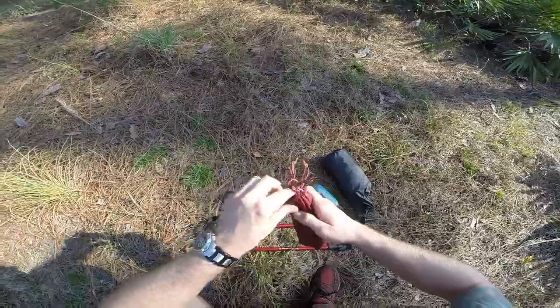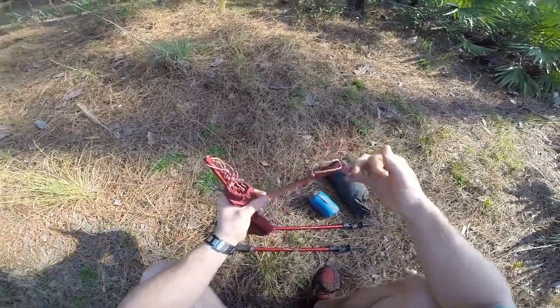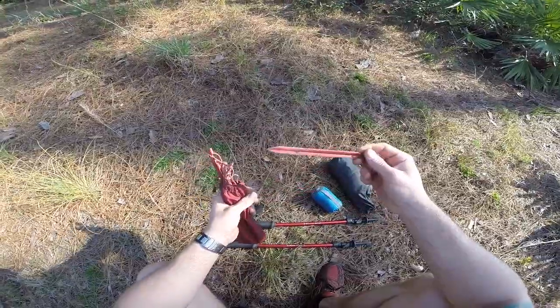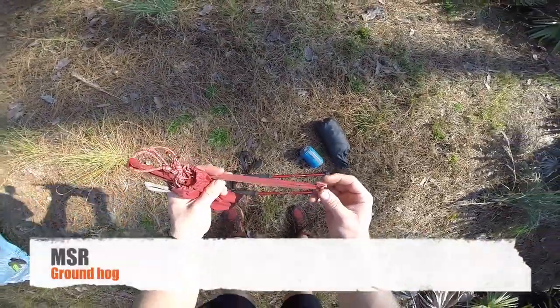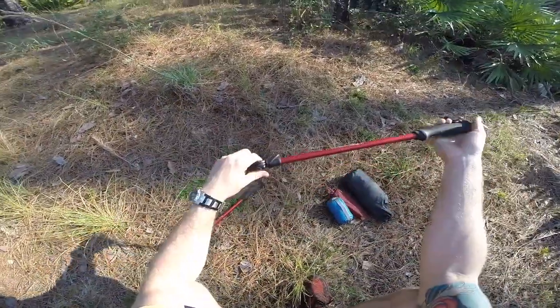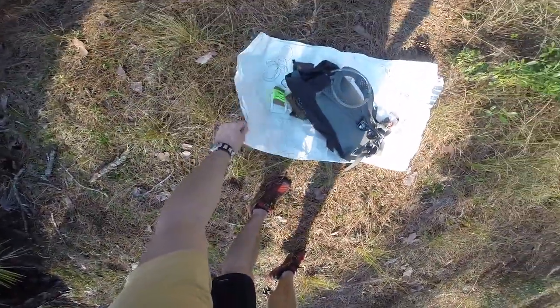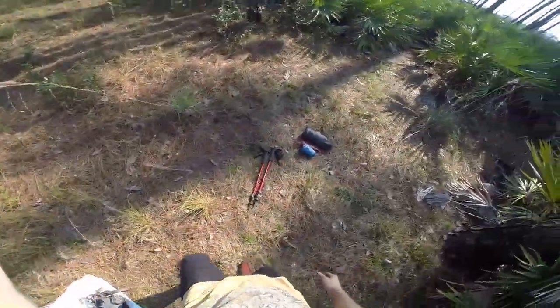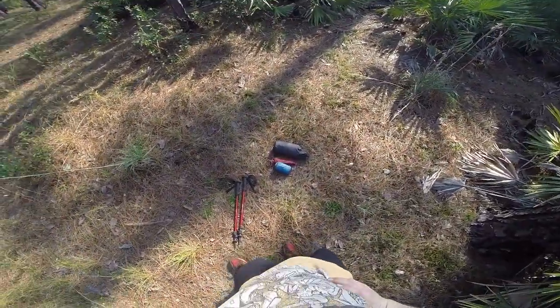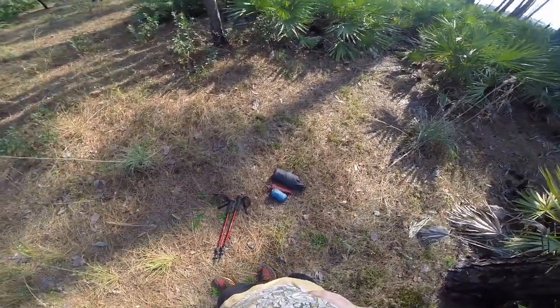The single is four feet wide by seven foot one long. These are the stakes I use — MSR Groundhog stakes, as you may have seen in my other videos. My trekking poles, which can adjust, and then I use a Tyvek ground sheet. That's pretty much the shelter setup, so now I'm going to set it up and show you guys.